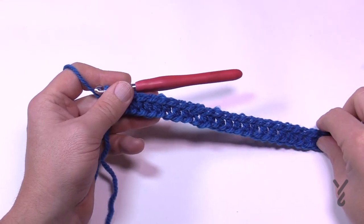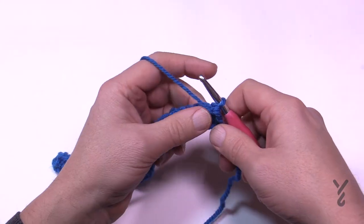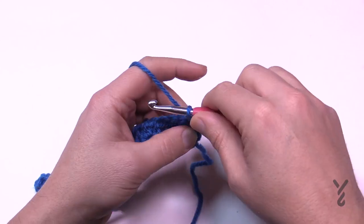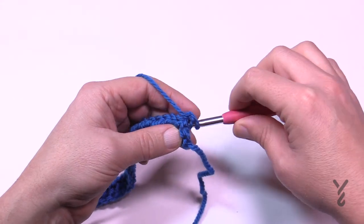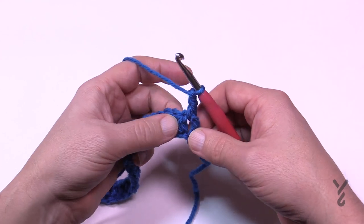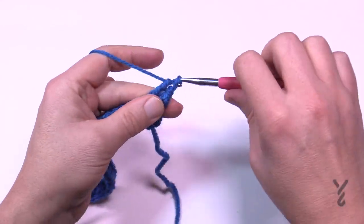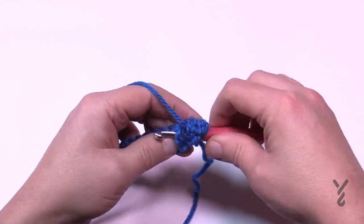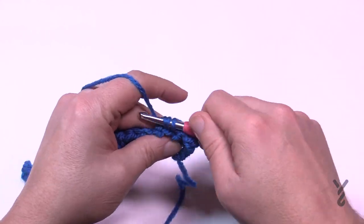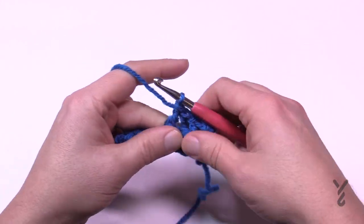Once you come all the way across — your shawl will obviously be much bigger than this — turn your work and let's officially begin row number two. In row number two we're going to start the ribbing. Chain two which will not count as a stitch, and in the same post right below make that a front post double crochet — coming around the outside of it and back through the post. Then the next one is a back post double crochet — wrapping from the back, staying on the back, make that a double crochet. So the next one is front and then the next one is back. If your stitch counts are right, the very last stitch will be a front post double crochet. Please do this all the way across for row number two.